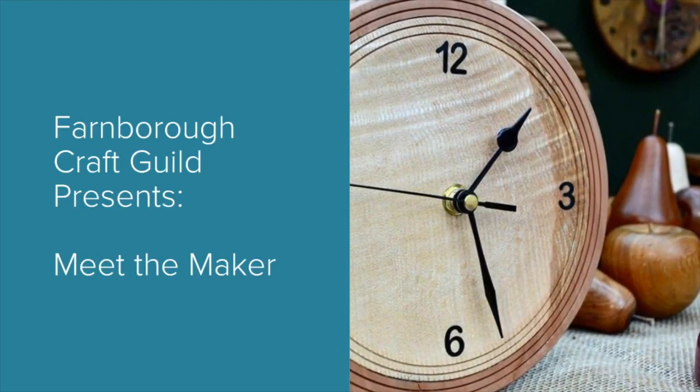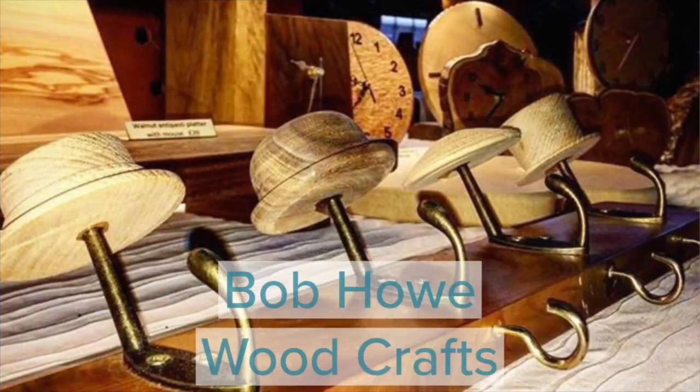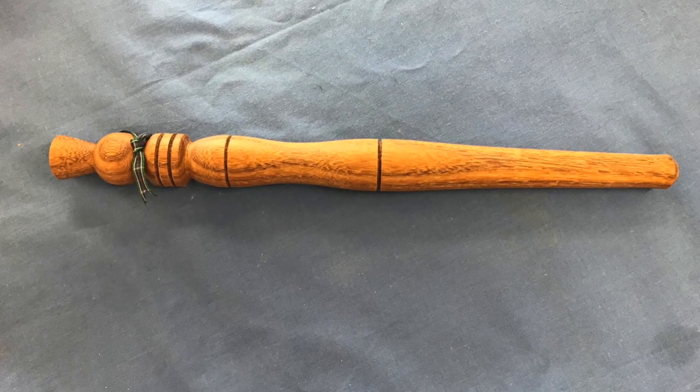Welcome to the brand new Meet the Maker series from the Farm for Craft Guild. My name is Nicole Hellier from Urban Tales Pet Accessories and I'm here today meeting with Bob to find out more about woodturning.